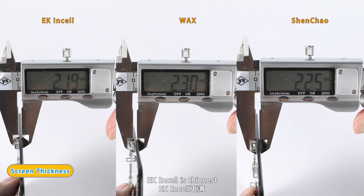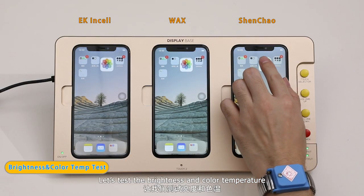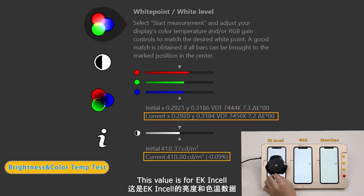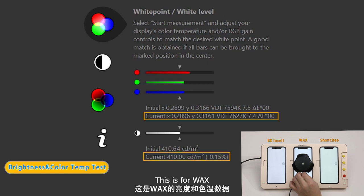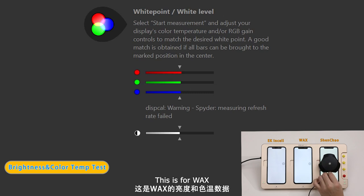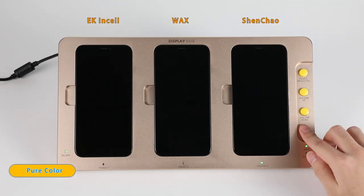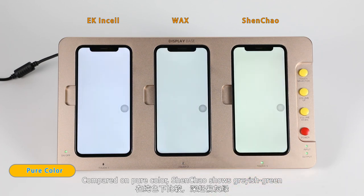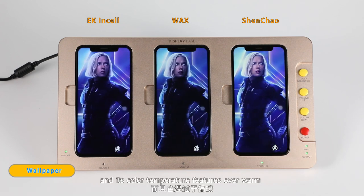EK in-cell is the thinnest and also the thinnest when installed. Let us test the brightness and color temperature: this value is for EK in-cell, this value is for Wax, and this is for Shen Chong. Compared on pure color, Shen Chong shows grayish-green and its color temperature features are noticeably off.